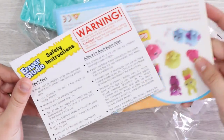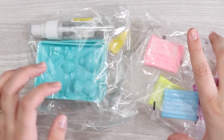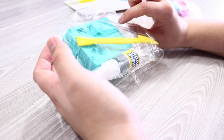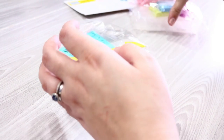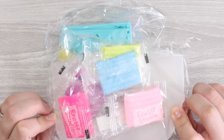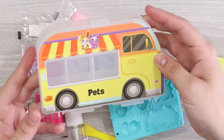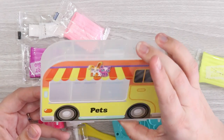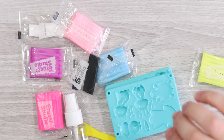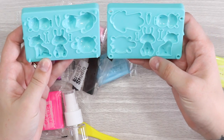In the box we have our instructions, safety instructions because we've got to be safe, a spray bottle, molding tray, tool, and a storage box. I'm not entirely sure we need the storage box to make the erasers, but it's a nice little box to keep them in — especially if you're an eraser enthusiast slash collector like me.